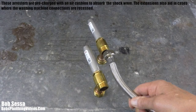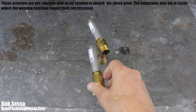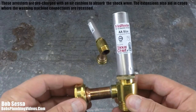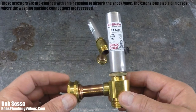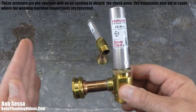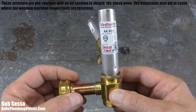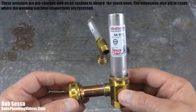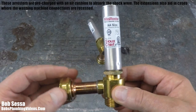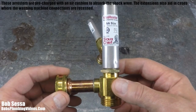Let me show you this extension on the arrester. On some stackable washer and dryer units, the dryer sits on top and sticks out a little further — the backs aren't flush. Sioux Chief put these little extensions on so they'll clear the dryer on top, giving you more options when connecting to a stackable washer and dryer setup.